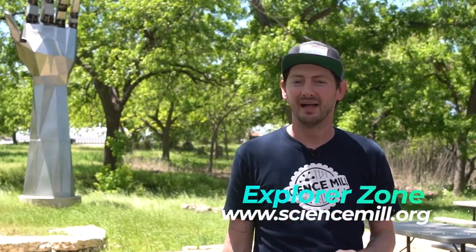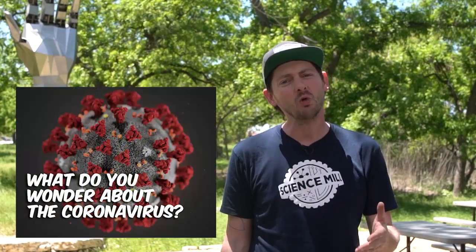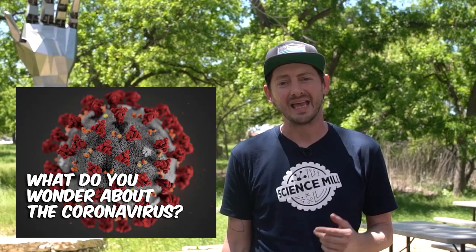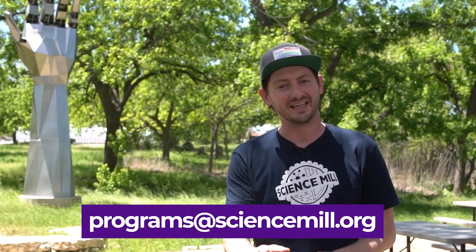Biomedical engineering can have huge impacts no matter how large or small the innovation. Thanks for tuning in this week. You can find more information and activities on the Explorer Zone tab of our website, and you can catch us live on Facebook every Tuesday. Tune in next week where we'll be talking with Dr. Nels Eldie, a scientist who works with viruses and how our body deals with them. What do you wonder about the coronavirus? Email us your questions at programs@sciencemill.org. We'll see you next time.